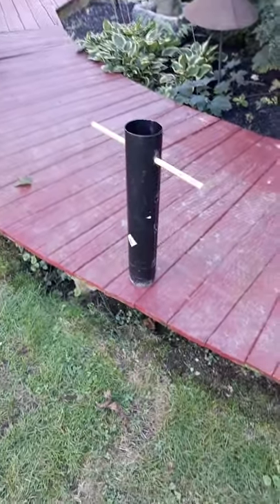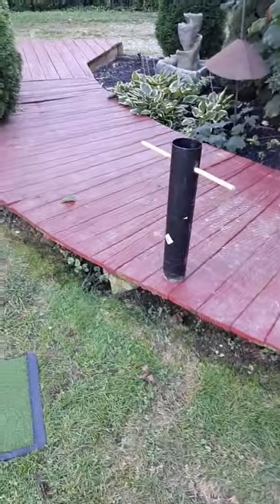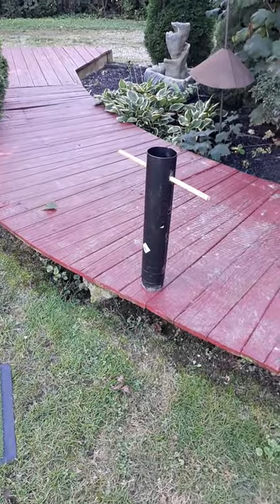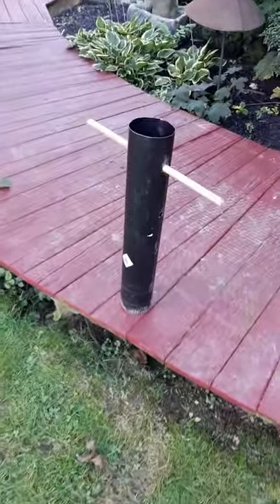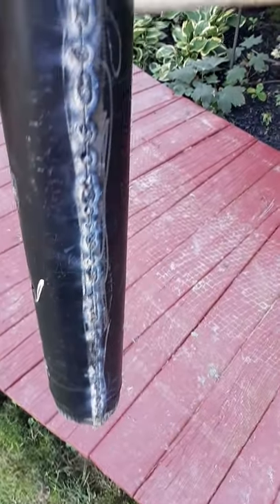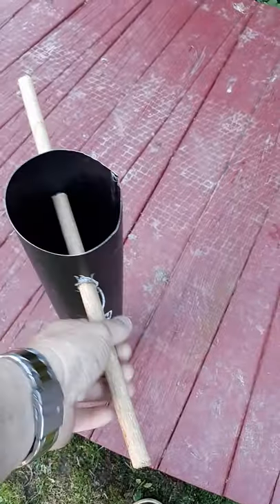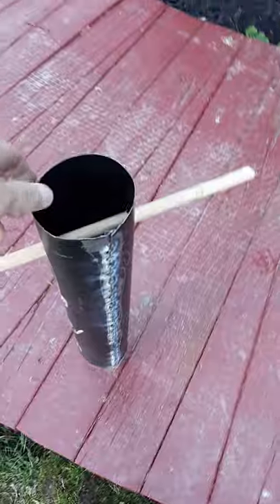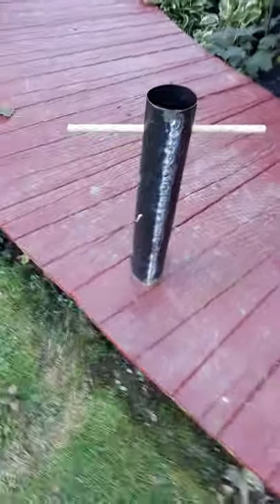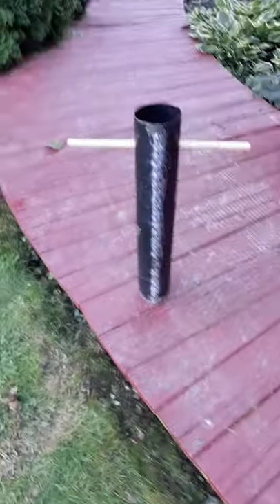This — I guess it's cost me about thirty dollars. It's a ten dollar piece of stove pipe. It was a five-minute job. I took it to my friend down the street and he tack welded it for me — I don't have a welding machine, otherwise I could have welded it myself. Anyway, that's going to be a golf hole cup cutter.